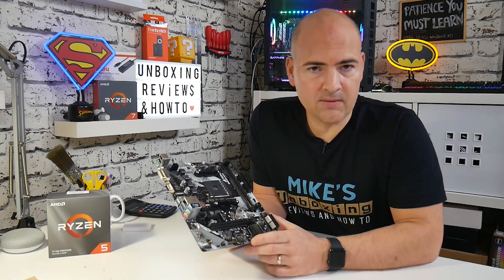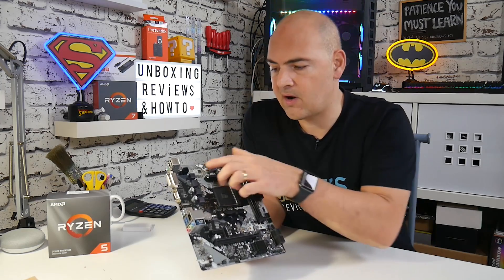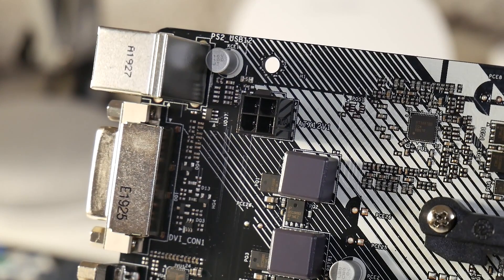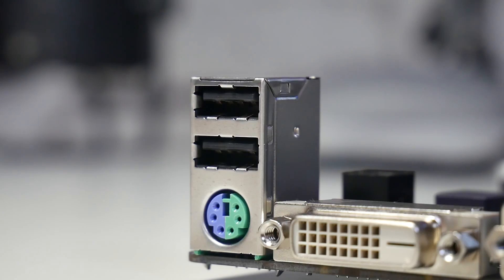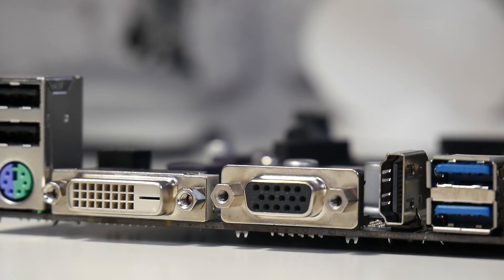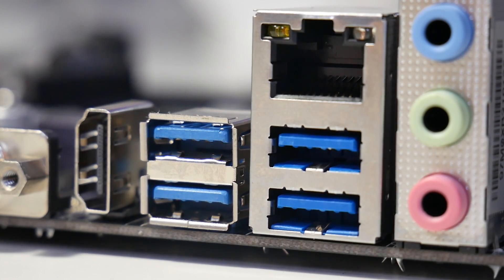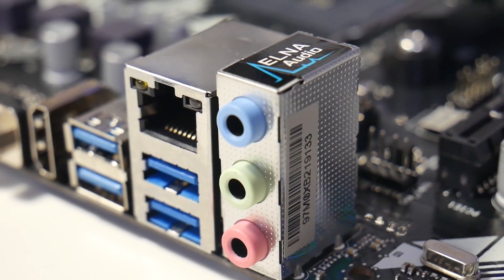Let's take a quick walkthrough of the I/O connections and features on the board, starting in the top left corner. We've got our power connection, which is a standard 4-pin supplementary power supply. On the rear I/O, you've got two USB 2.0, a keyboard and mouse combo PS2 port, DVI port, VGA port, HDMI port, four USB 3.1, gigabit LAN, and your ELNA audio with line-in, headphone, and microphone jacks.